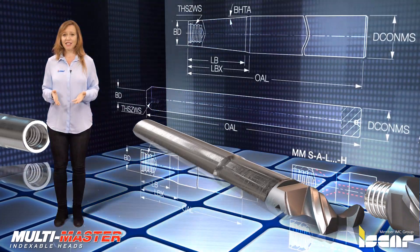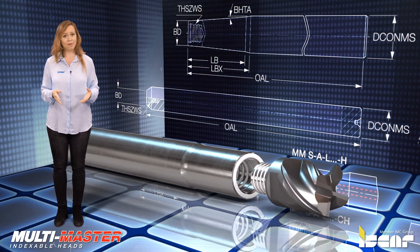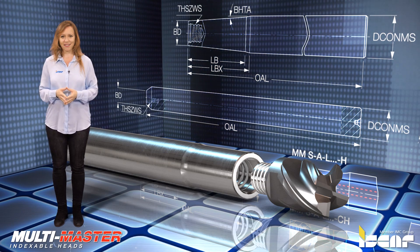The shanks for these interchangeable heads have different overall lengths and shapes and are available in steel or cemented carbide.